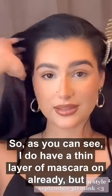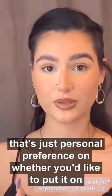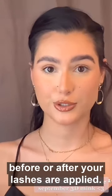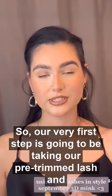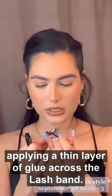I do have a thin layer of mascara on already, but that's just personal preference on whether you'd like to put it on before or after your lashes are applied. Our very first step is going to be taking our pre-trimmed lash and applying a thin layer of glue across the lash band.